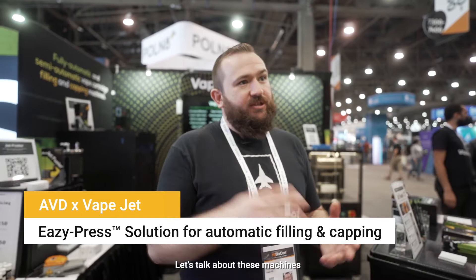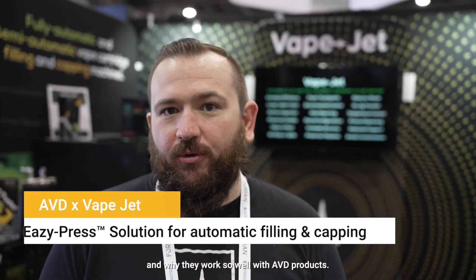My name is Ryan. I am the developer and founder of VapeJet. Let's talk about these machines and why they work so well with AVD products.